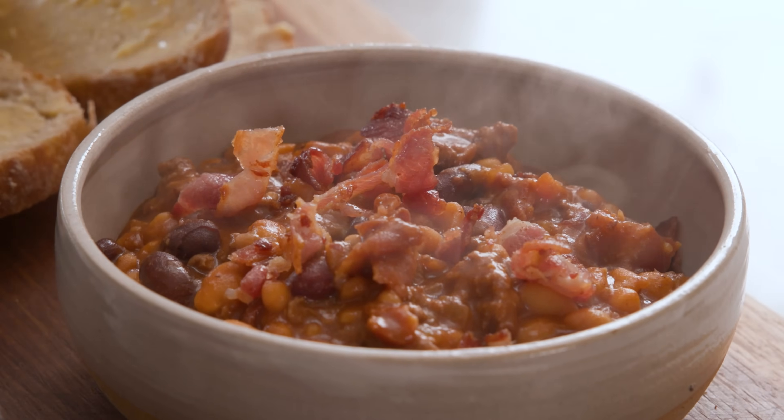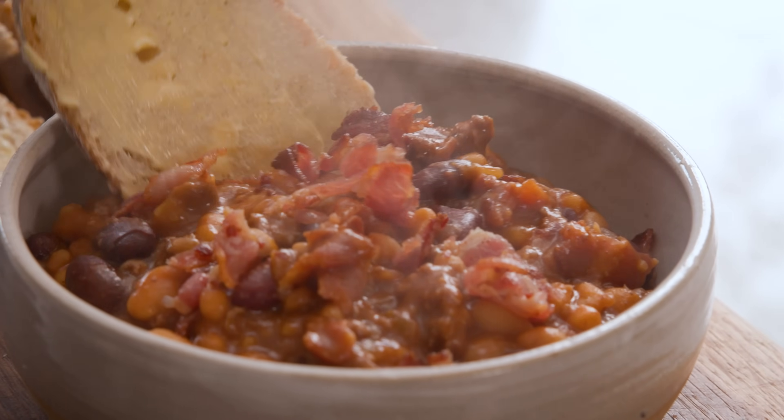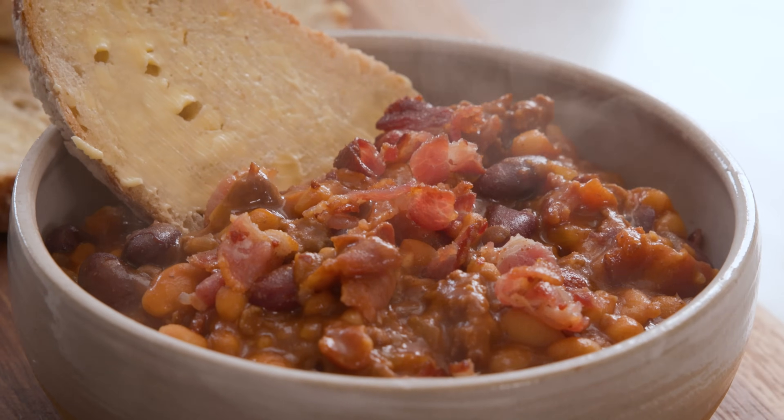Hi, I'm Nikki, welcome back to our kitchen where we show you how to make delicious family-friendly recipes. These cowboy beans are hearty, smoky and packed full of flavour. Whether you're cooking them over an open fire or in your kitchen at home, they're sure to hit the spot, so stick around because we're about to turn some simple ingredients into a pot of pure comfort. Let's get cooking!